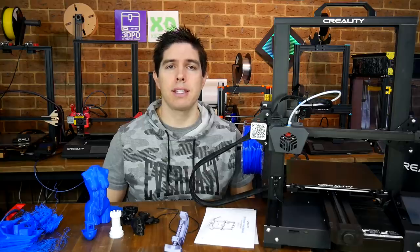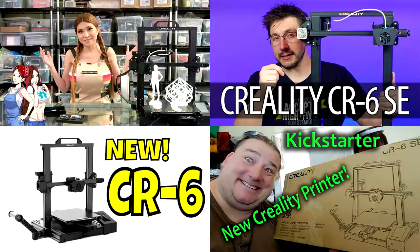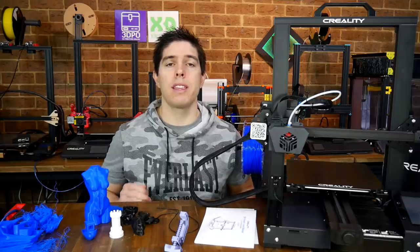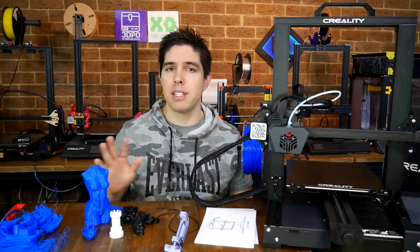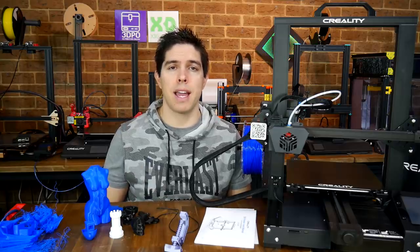If you're thinking about backing this on Kickstarter, remember the price is cheaper but there's always a degree of risk. So do your research, watch the other videos that I've linked in the description, and make an informed decision. A reminder that this is not a review — this print testing is quite limited, and I'll use the machine a lot more before I release a full review at a later date.